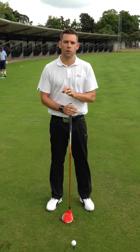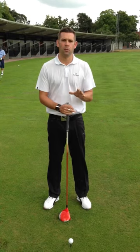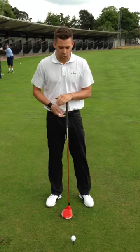The driver is the one club that we get a lot of people walking through the door saying they struggle with — they want more consistency, they want more distance. And what we tend to see is a lot of the problems they have are already present at setup, so before they even move the club away, they've not really created the right positions.